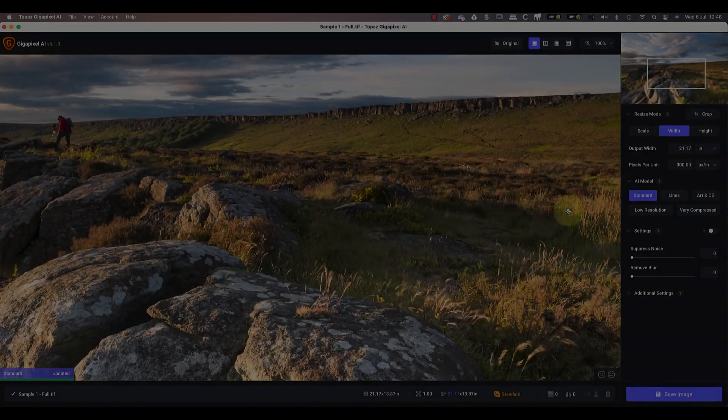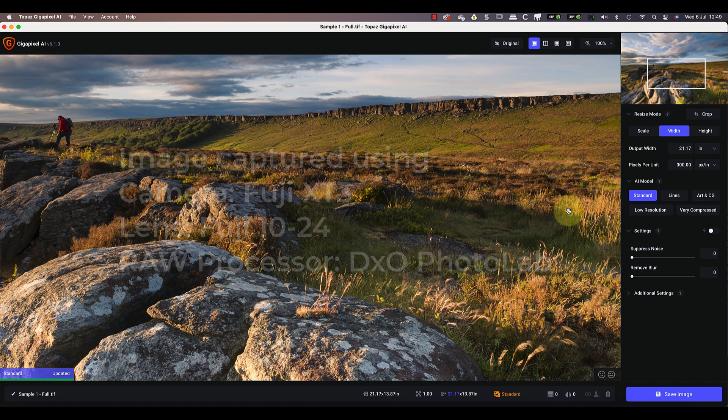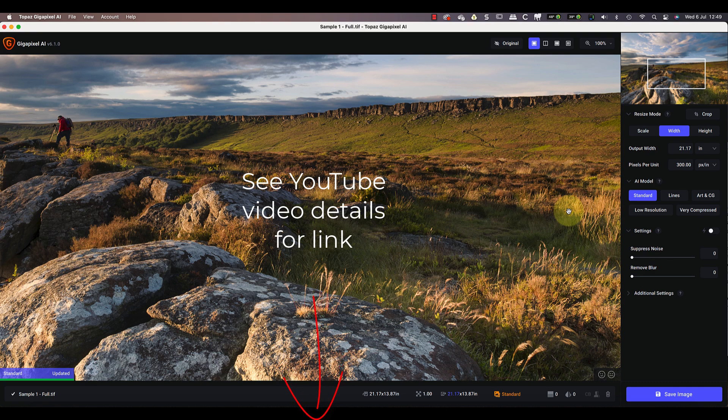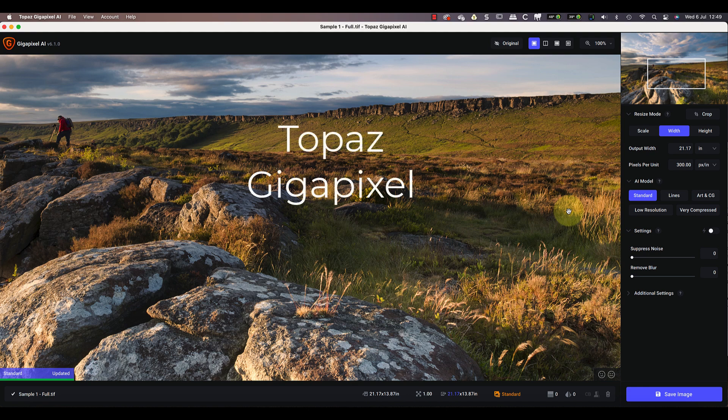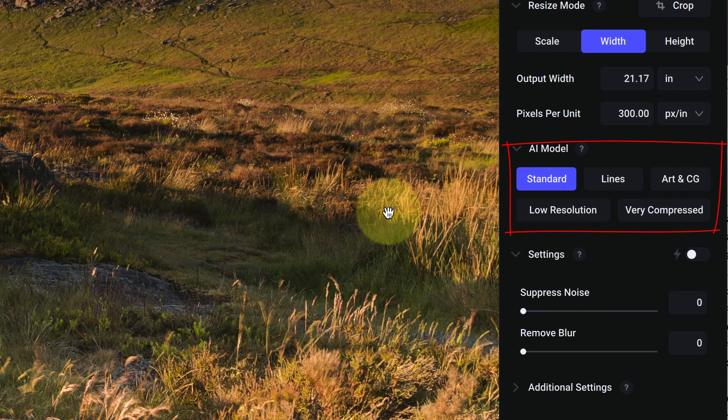The first image we'll be testing is this landscape. I shot it as a raw file using the Fuji XT3 with a Fuji 10-24 lens, then converted it using DXO Photo Lab. After opening the image in Topaz Gigapixel AI, I have a choice of AI models. For this test I'll leave the model set to Standard, as we'll be working with a high resolution landscape. There's a choice of settings to suppress noise and remove blur, with a switch to let the software automatically set these values — I'll just accept the defaults.